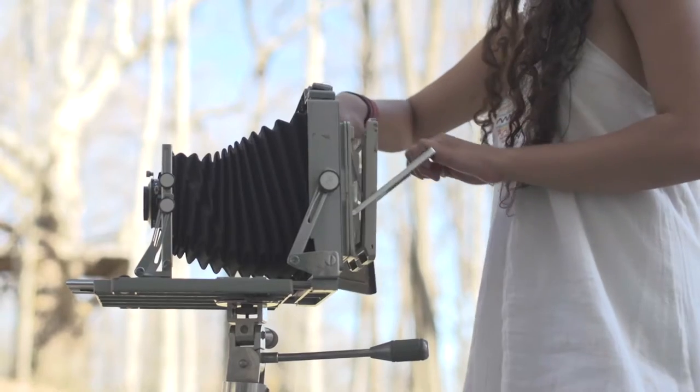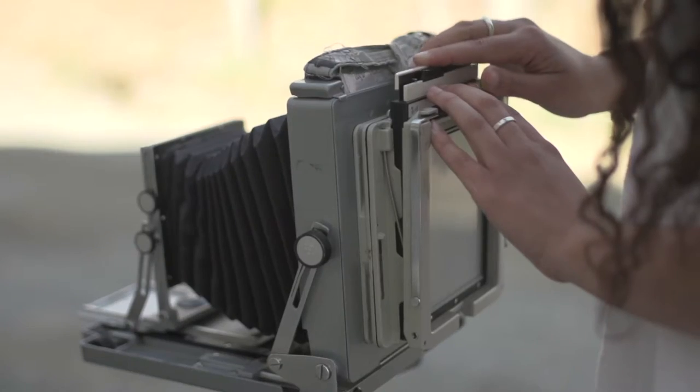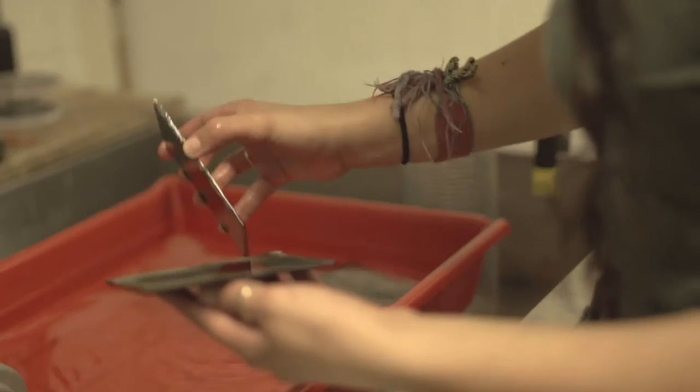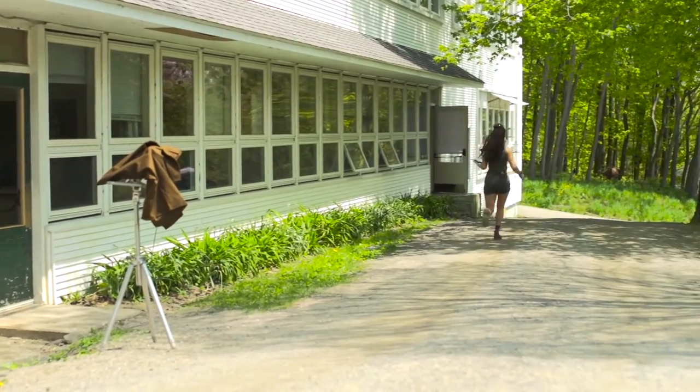Then you go out and put the plate in the camera, expose it to the light or the sun, put it in the developer, pour the developer over it, and agitate that for a little bit until you start seeing the image come up. You're going to have to run if you're far away because you only have like eight minutes, otherwise the plate dries.